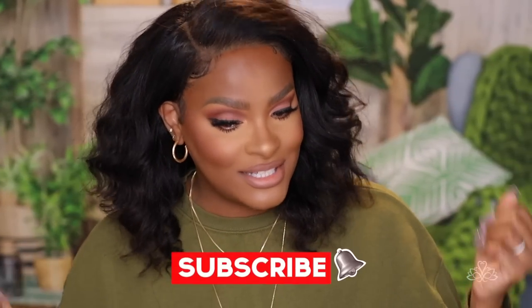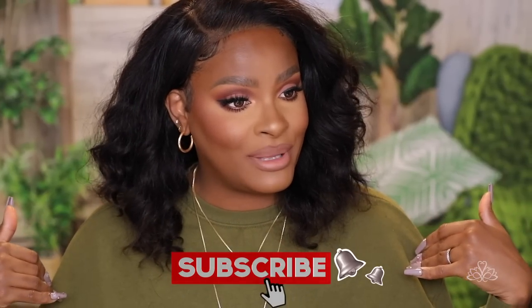Hi guys, welcome back to my channel! Today we are doing a soft glam look and this cute bob from Arabella, so if you're interested in this video, stick around and keep on watching.